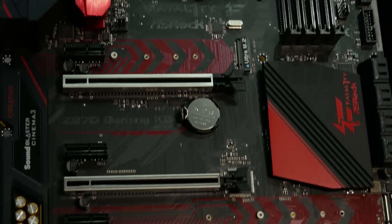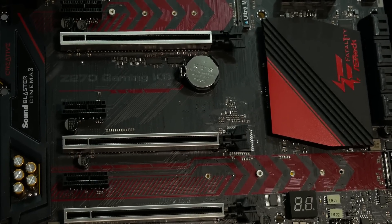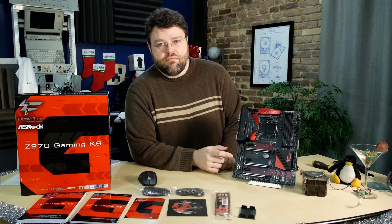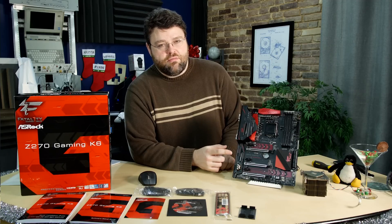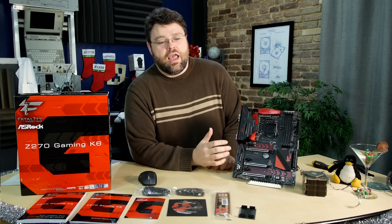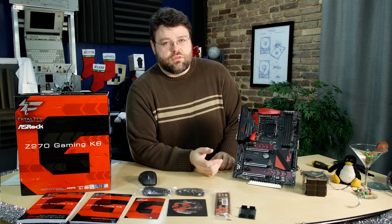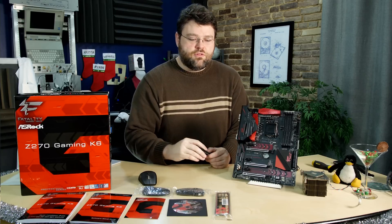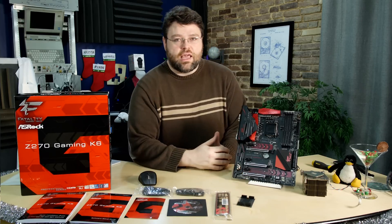What about the PCI Express layout? You've got three physical x16 slots and three physical x1 slots. This can be x16 for your graphics card, or an x8/x8 configuration, or x8/x8/x4. It does support three-way Crossfire and NVIDIA SLI, and it also comes with a high-speed bridge. You can do quad SLI with two NVIDIA graphics cards on Kaby Lake.